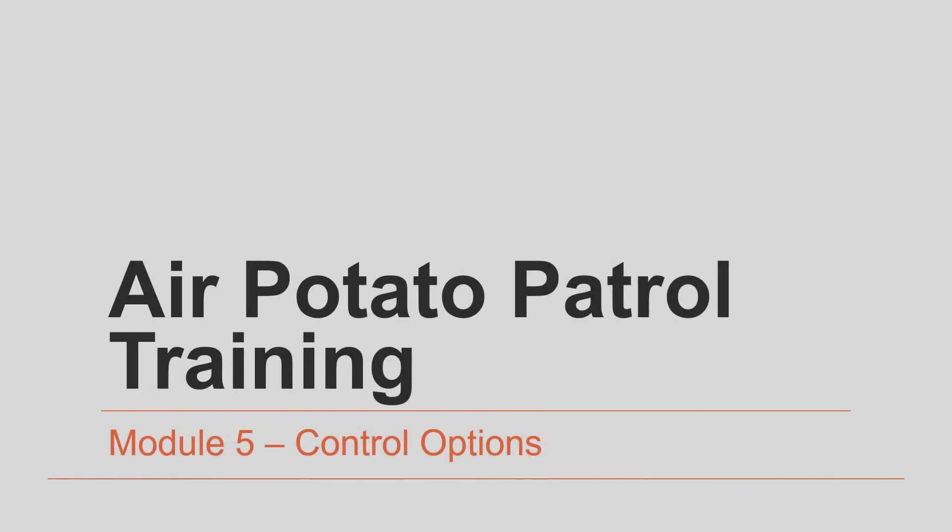Welcome to module 5 of the air potato patrol training. In this module we're going to cover some of the different control options that have been used to combat air potato vines, how effective these options are, and some of their shortcomings.